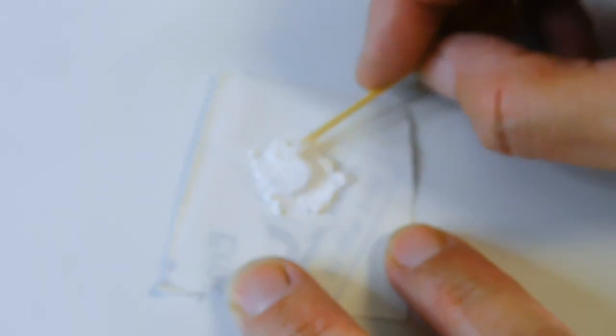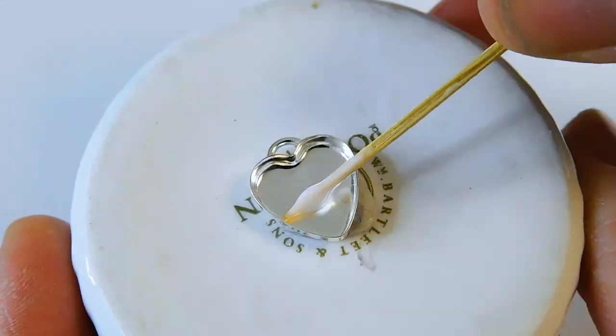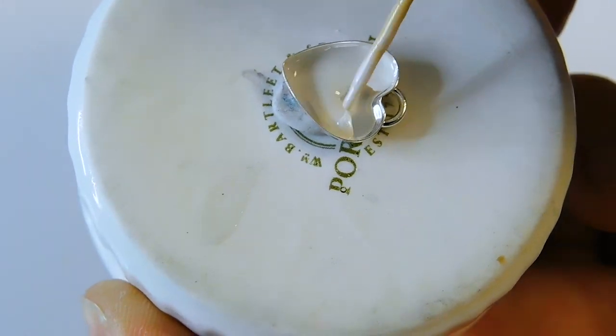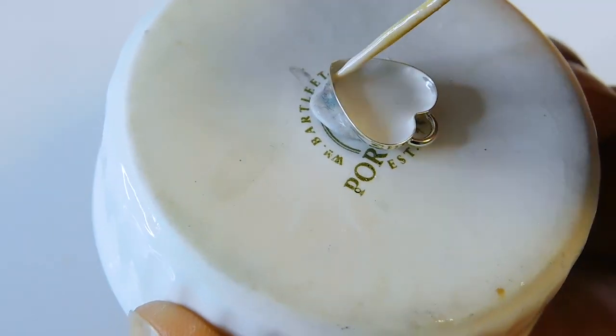Add a bit of the milk powder and combine to make a milk paste. Put a piece of white tack onto something you can move around easily, such as an upside-down ramekin. Stick your necklace setting on top — this keeps it in place. Add a very thin layer of the breastmilk resin paste all around the base and the sides.